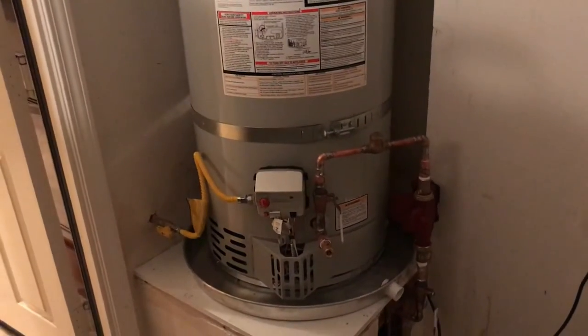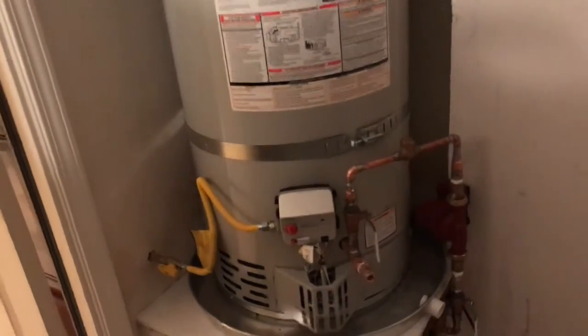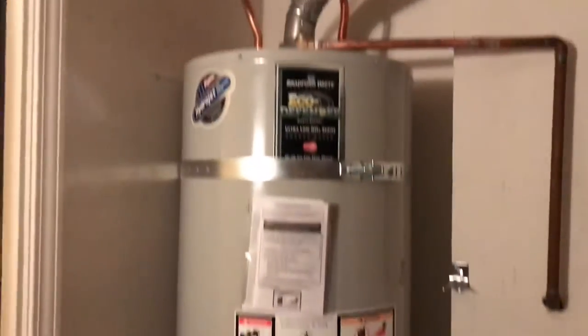It has the standard six-year warranty, but if you flush it out every year or so, it could probably last more like 15 years. Our previous one only lasted about 10.